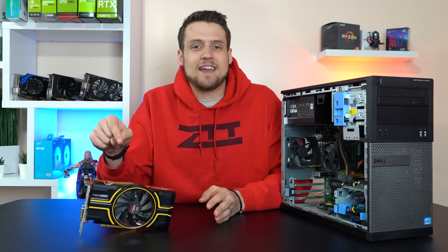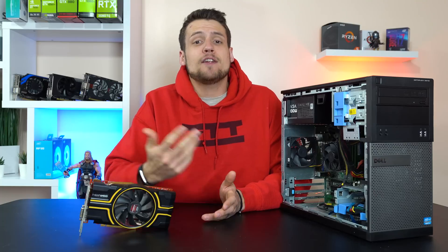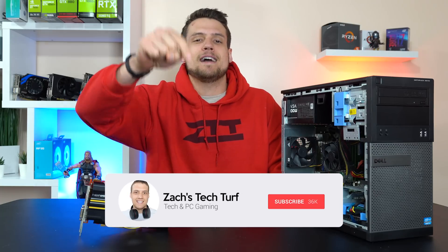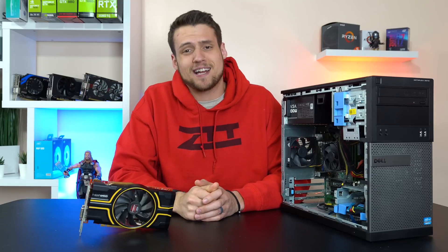Welcome to Zach's Tech Turf. Today we're going to be checking out and most importantly benchmarking the AMD HD7850 to see what it's capable of with some 2019 gaming action. If you're new here and you want to see more benchmarking or PC building videos, hit that subscribe button down below and also that notification bell so you never miss an episode. Let's check this thing out.